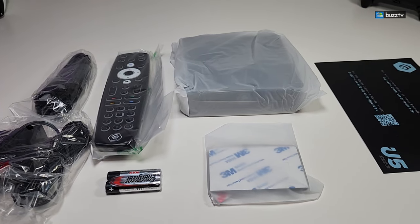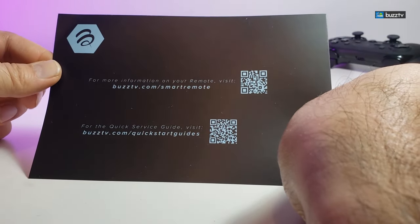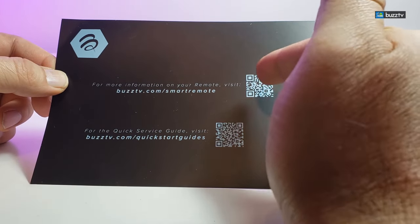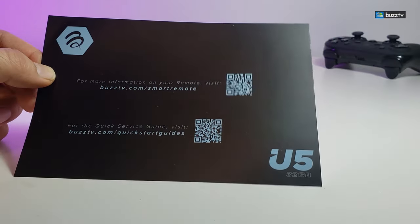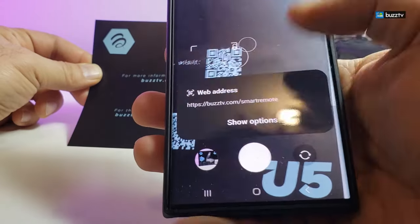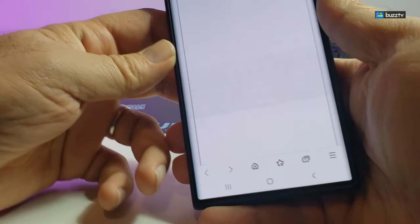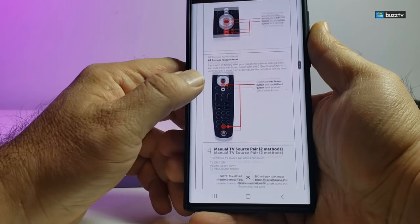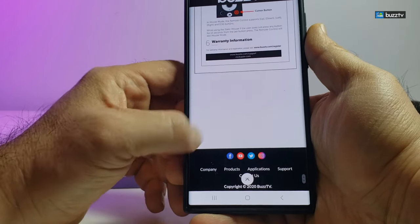Here are all the components that are part of the box. When you get your box it comes with this little page, and this is how you're going to get some guidance for your remote or for the box itself. In this case this is the U5. Grab your phone, turn on the camera, and once you scan the QR code it will give you an address. When you tap on it, it automatically takes you to the website and gives you some guidance about the actual remote and what you can do with it. It's very nice and easy to process.